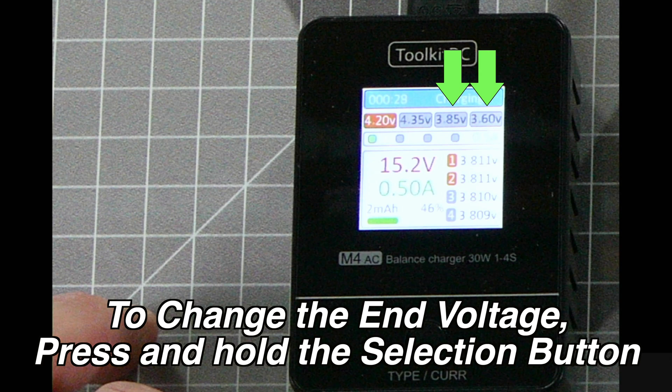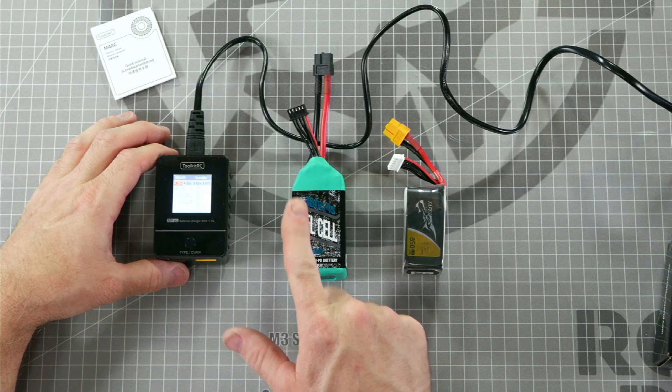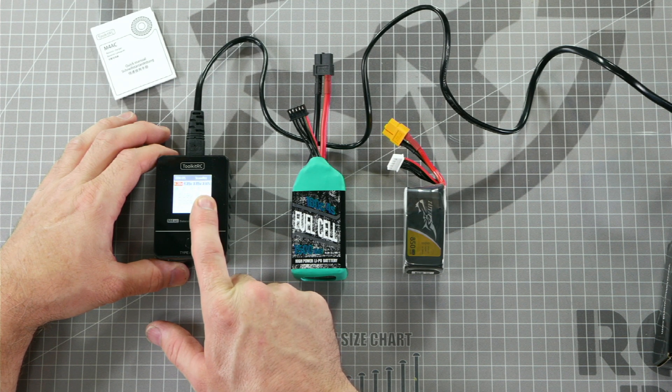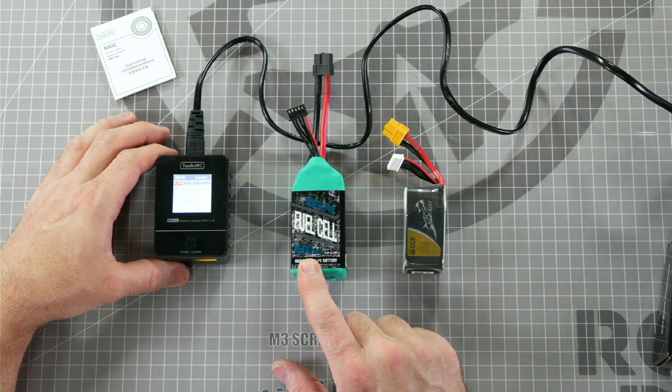3.85 and 3.60 are for storage charging your batteries. The second row here shows you the rate of the charge in amps. Depending on the type of battery you're charging, charging at too high of an amperage can be damaging to your battery. A good rule of thumb is to take the milliamp hour reading of your battery, divide by a thousand, and that's considered 1C charge rate. On a 1500 milliamp hour battery, that would be 1.5 amps.